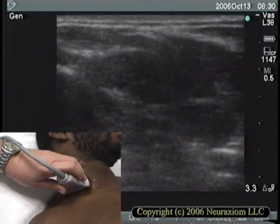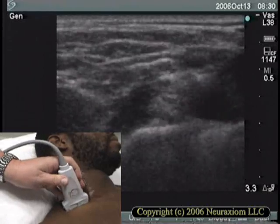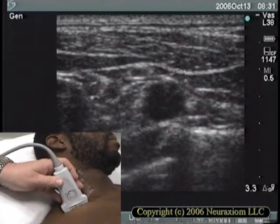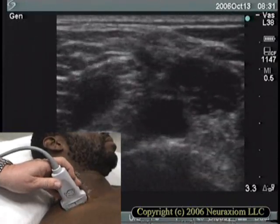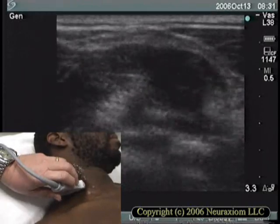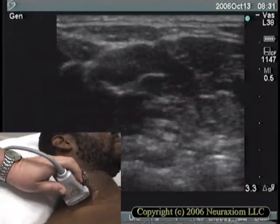I could listen to myself prattle on about this technique all day, but I think I've said enough about it. I do think it's worthwhile for you to watch the rest of this video to familiarize yourself with the images. Why not do it to a background of nondescript generic music?